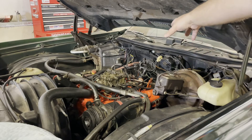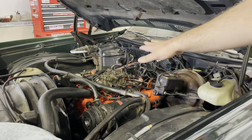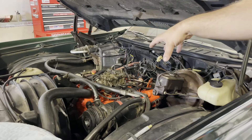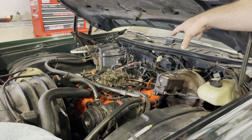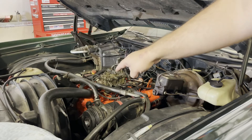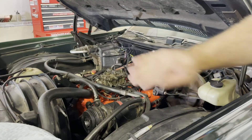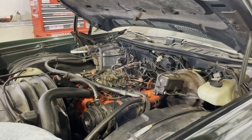That was really the process — you move the distributor back and forth to get the mark to line up with the value you want. For this vehicle that's 8 degrees before top dead center. Once it's lined up, tighten up the bolt that holds the distributor. Important: double-check after tightening, because tightening that nut can cause the distributor to move. When I did it, the value went from eight to ten, so I loosened it, moved it back, and once it was snug I did a final check. Then shut the car off and reconnected the vacuum line to the carburetor.